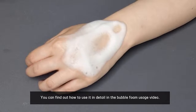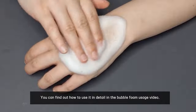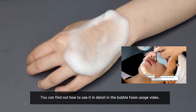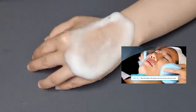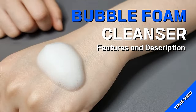To use, pump out the amount you need. Gently massage the skin with the foam. After massaging, rinse it out with warm water. For detailed direction, check out our video on Alibaba.